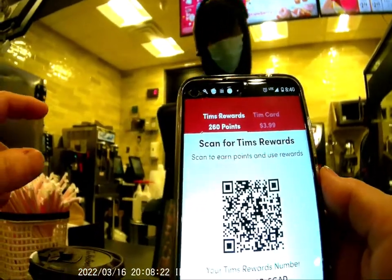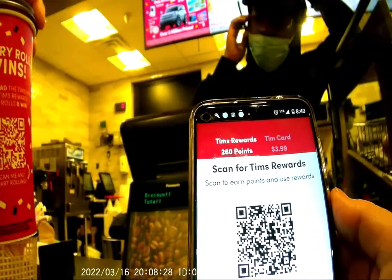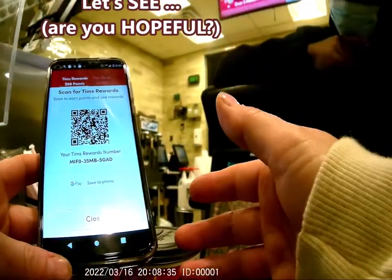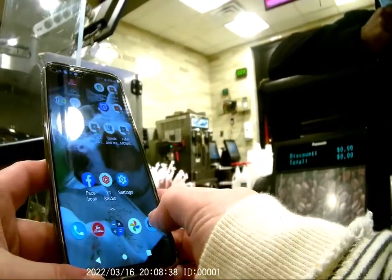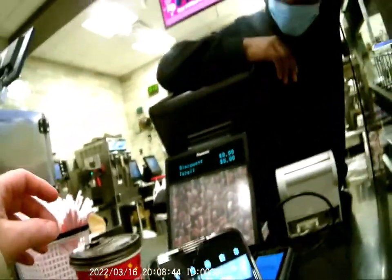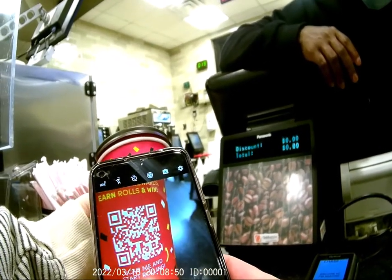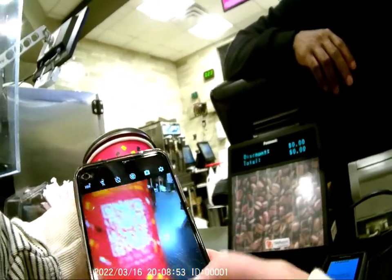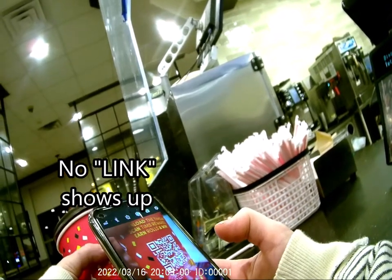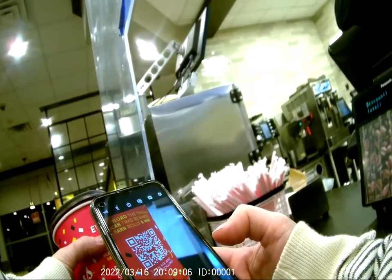I've ordered so many cups of tea or coffee and I cannot figure out how to scan this. The employee suggests going to the regular camera app and holding it near the barcode — a link should pop up. So I try to take a picture of it and ask if a link pops up after.